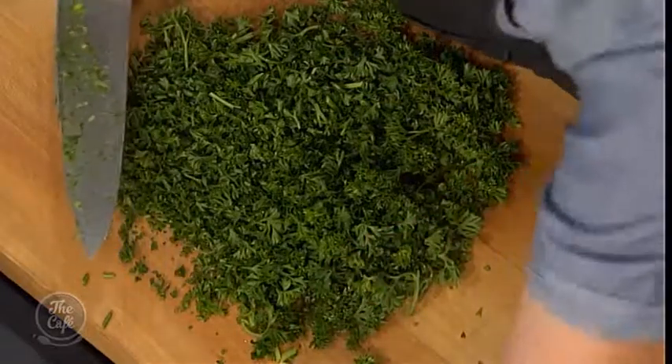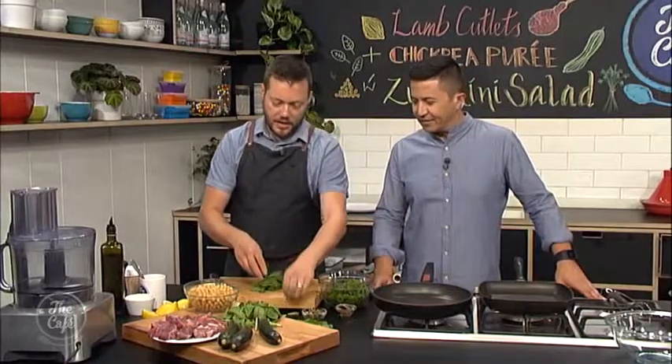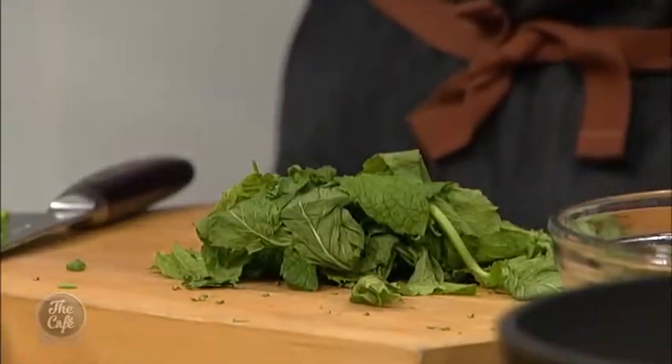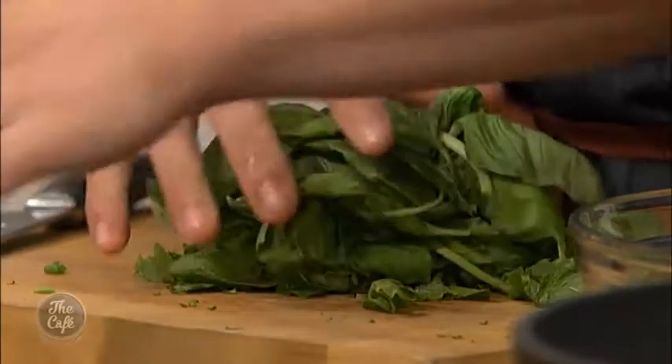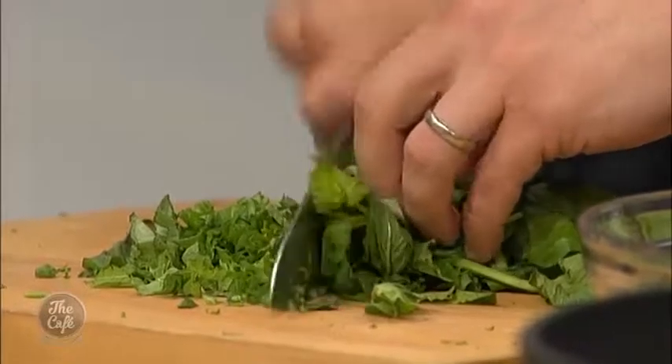We've got some anchovies and capers as well, and then we're going to chop them up. Basically, it's just a salsa with herbs. We've got mint there, we've got some basil there. Take your stalks off so you're just using the leaves. Get a whiff of that — lamb and mint is a great combination. Basil as well, the parsley, fantastic. Same thing, take the stalks off. You can leave a few on the basil, which is really good — there's lots of flavour in there. Definitely off the mint.